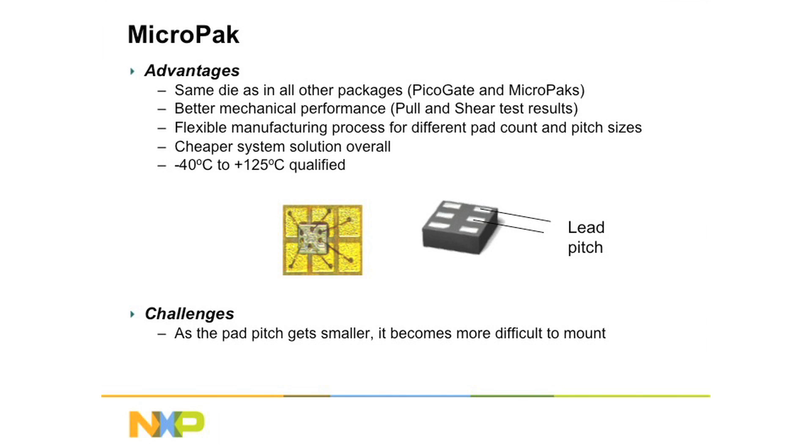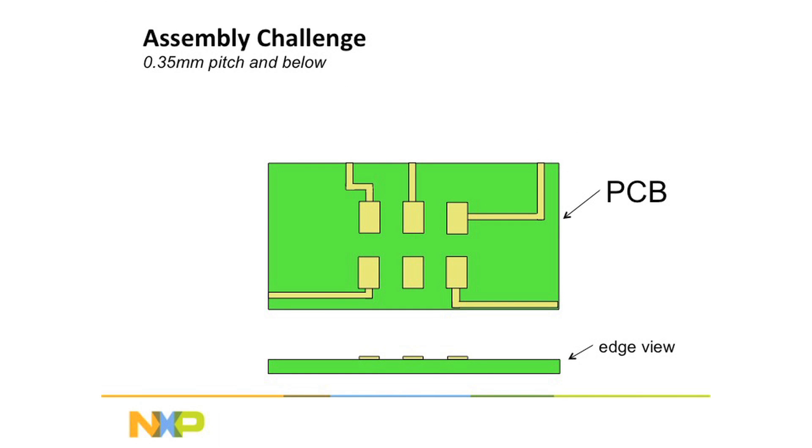However, as these packages get smaller and smaller, we come up with a real challenge. The distance between these leads is so small that it becomes very, very difficult to manufacture them. So let's look at that.